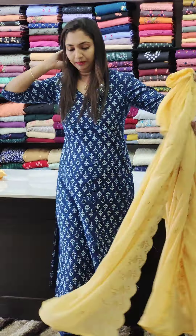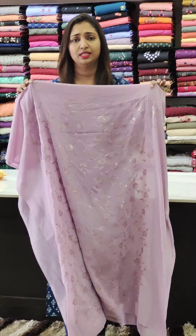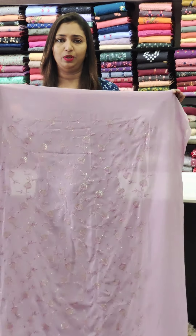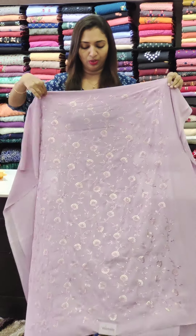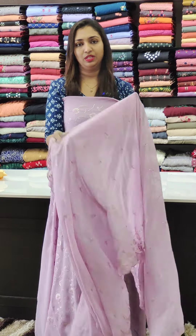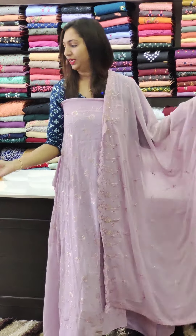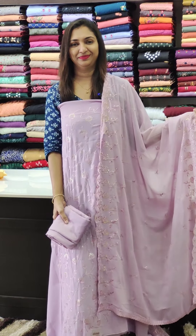The next one is a lavender tone. You can put a similar lining and a very good stitch. I will offer you a 1,000 range in the same way. This is the bottom lining.